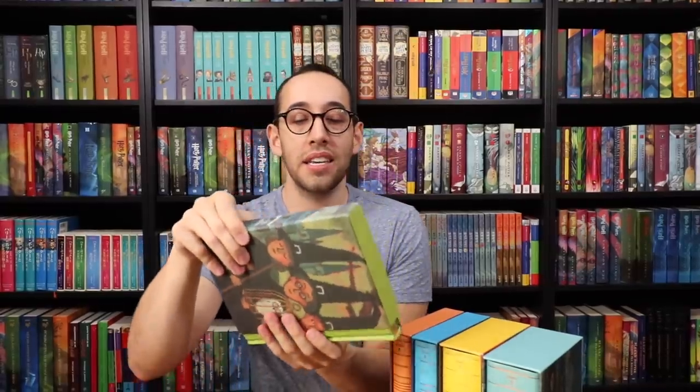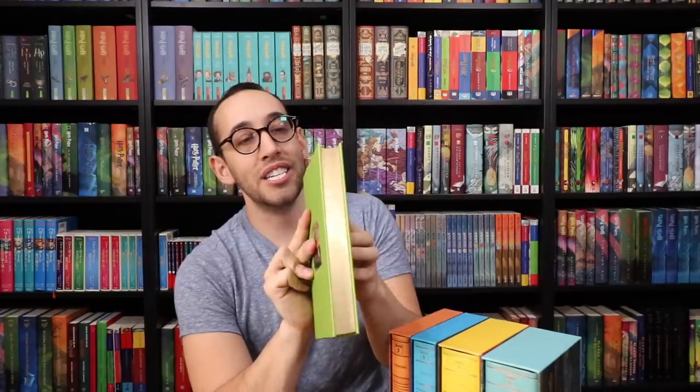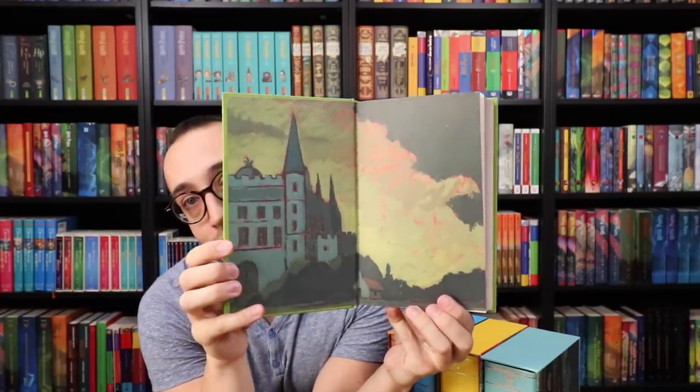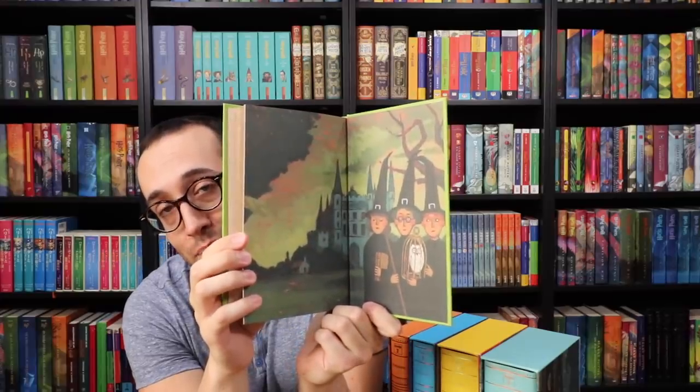Each one has a different colored theme to it. The artwork all around this slipcase is phenomenal. This is artwork done by JC Goatien. The book on the inside has this nice square pattern as well as a square of the cover art that we know from the other book covers. The text block has a nice shiny gold gilding all around it. And then when you open up the book, there's artwork on the inside as well, on the front end paper and the back of the front cover, and then the same on the back cover and the back end paper.